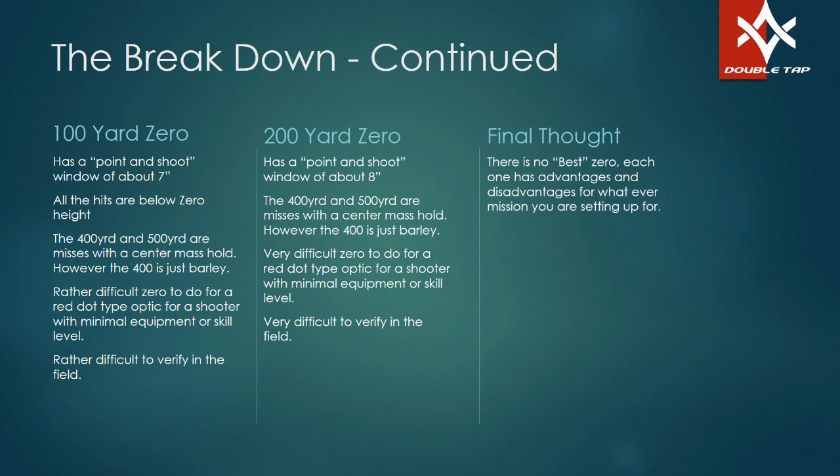The 200-yard zero, if you're going to run it, has a point-and-shoot window of about eight inches. The 400 and 500 are misses with a center mass hold. It is very difficult for a shooter with a red dot optic to zero at this range even with a higher skill level — this is a tough zero to do consistently at 200 yards and very difficult to verify in the field. So here's my final thoughts: there is no such thing as a best zero.